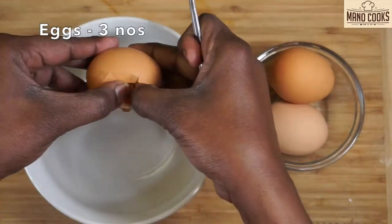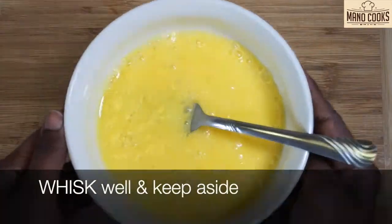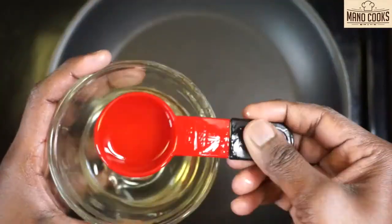In another bowl, crack three eggs and whisk them very well, then keep it aside. You'll be really surprised how tasty this potato omelette turns out with just a few ingredients.